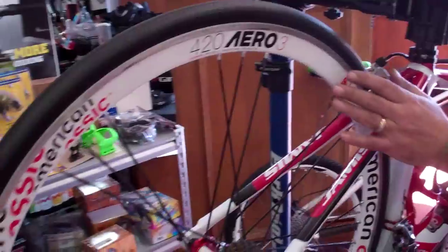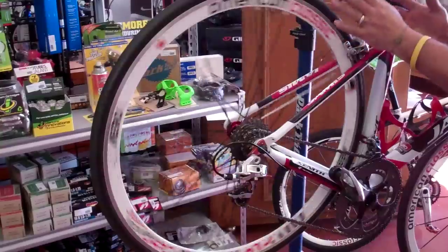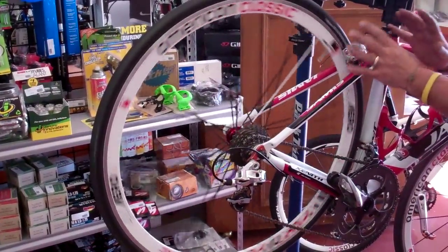Next, they should true the wheels. The wheels should be true and correct in the bike and there shouldn't be any deflections left or right. It shouldn't be rubbing the brakes. All that stuff should be centered.